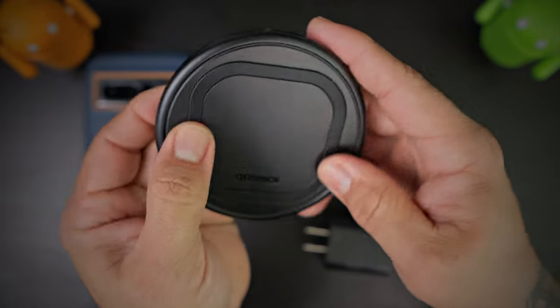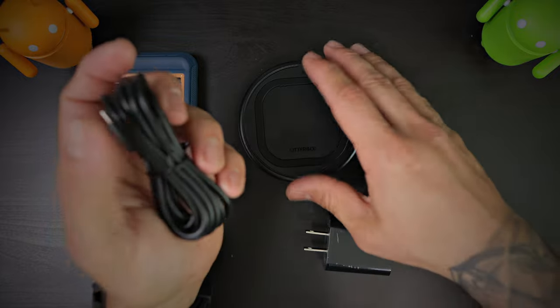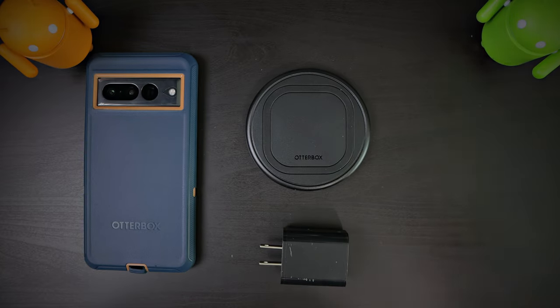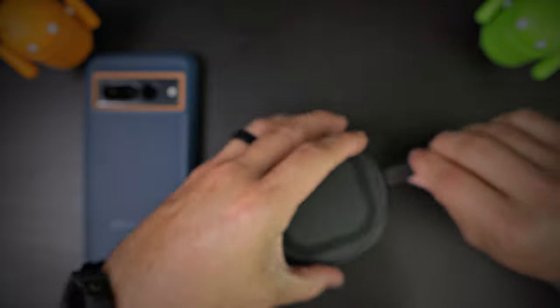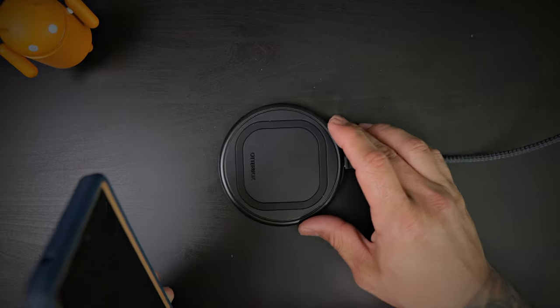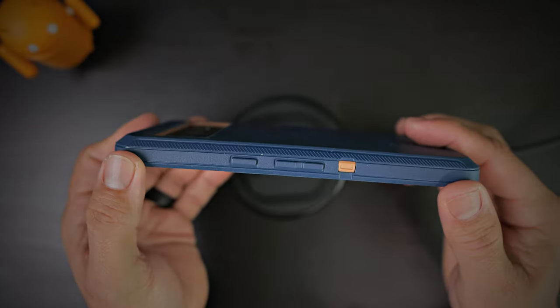You get the wireless charger itself with the anti-slip ring — it's nice and grippy so it's going to prevent your phone from sliding. Even with a case it won't slide, but if you rock your device naked, that glass back usually tends to slide — this keeps it in place. You also get a Type-C to Type-C charging cable. Let's get power to this and charge it. The LED is on. And voila — it didn't even hesitate. This wirelessly charges through this thick OtterBox case with no problem whatsoever.